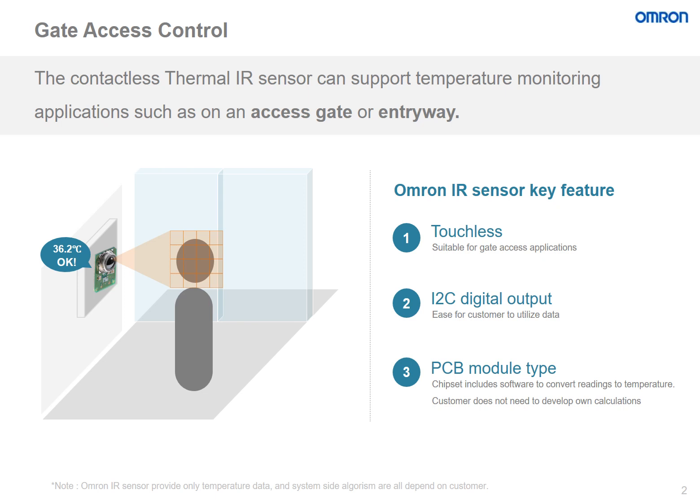First, the sensor is touchless, so it is able to collect accurate data without risking the spread of harmful bacteria. Its I2C digital output makes it easy for the customer to collect and utilize this data for their application. And lastly, this sensor is a PCB module type, so the sensor itself includes a chipset which has software to convert readings to temperature.